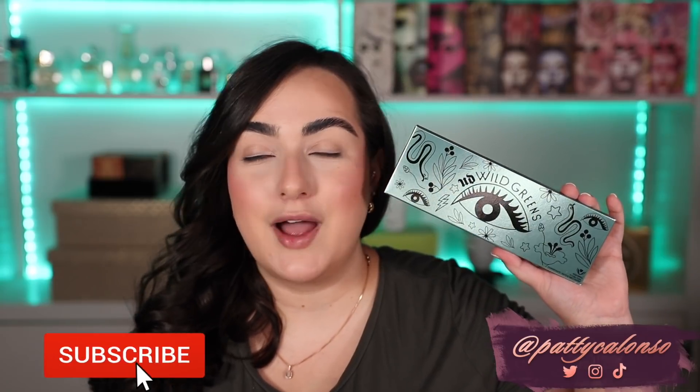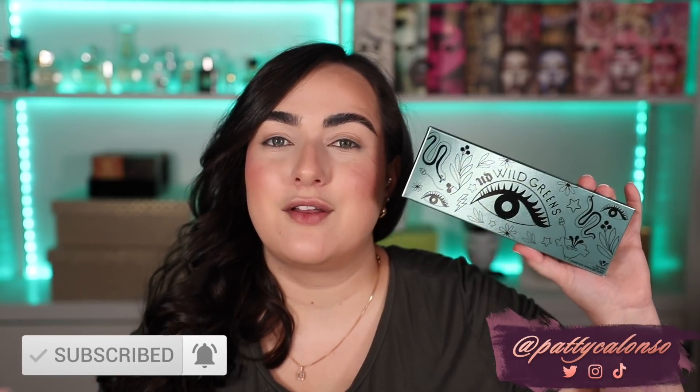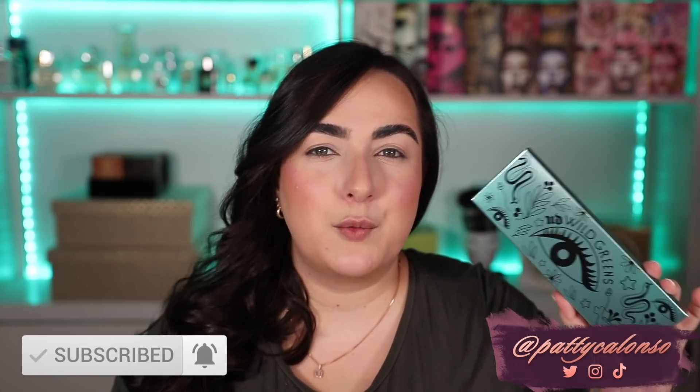Hi beautiful, welcome to my channel. In today's video, we are going to be reviewing the new Urban Decay Wild Greens Palette. This one came out on the Urban Decay website around a week or so ago. I'm definitely keeping an eye out to see when it comes to Sephora and Ulta. It's been a while since Urban Decay released an eyeshadow palette, especially one that looked this interesting to me. So of course I had to get it. We are going to swatch it and create some looks in today's video. Don't forget to give it a thumbs up before you leave.